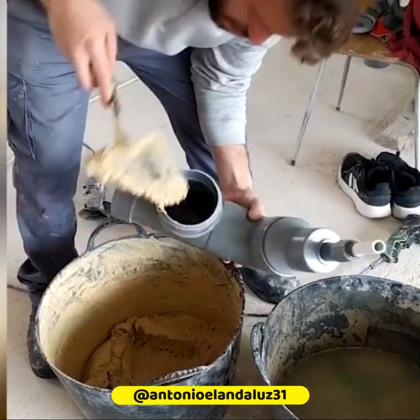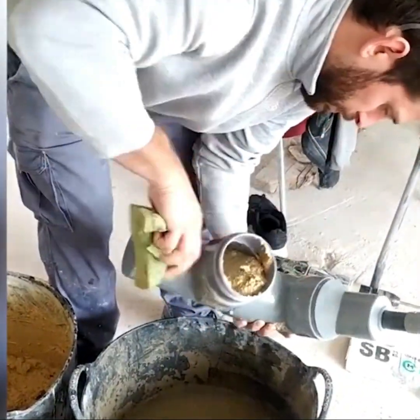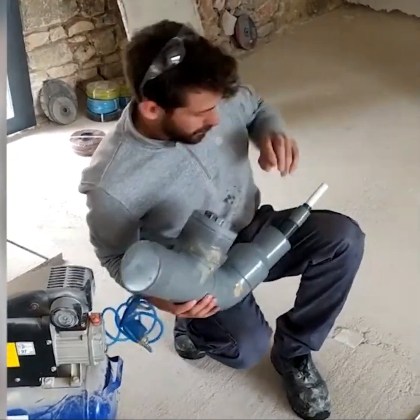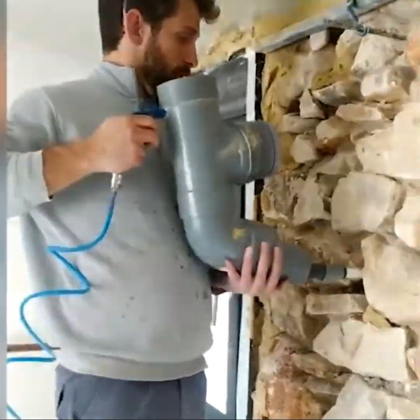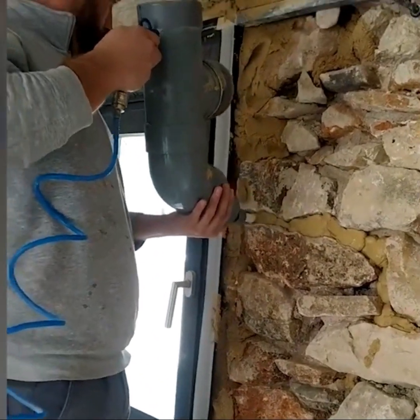A PVC pipe elbow, a nozzle, and an air compressor are the main pieces of this handmade mortar applicator, perfect for an irregular space like a stone wall. The air pushes the mortar out the nozzle, which has to be thick enough to let it out.